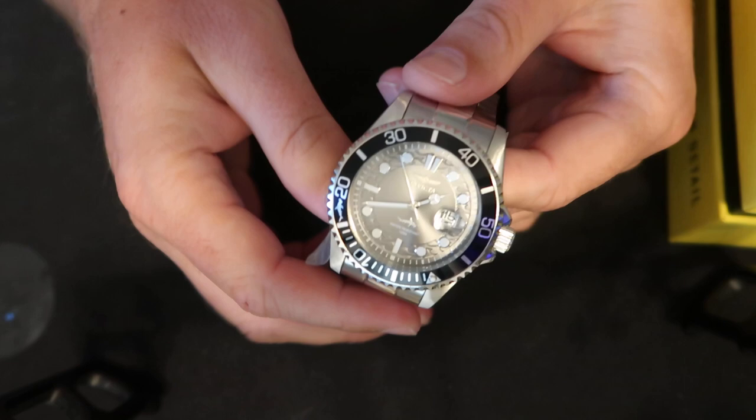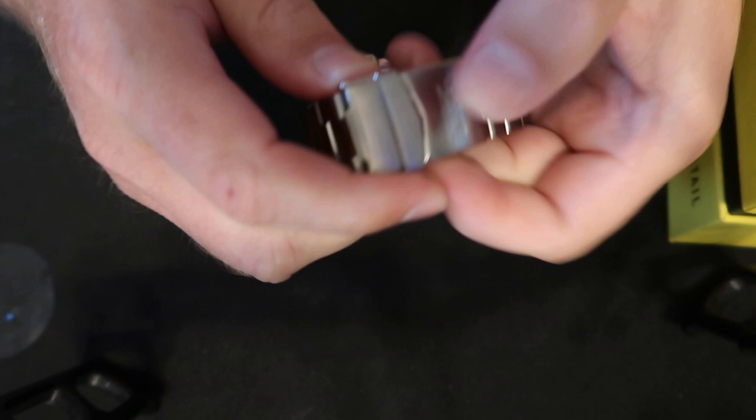The one issue that I have with this is the size. I have a thing coming to change the size of it so that it fits my wrist.